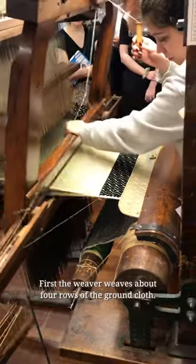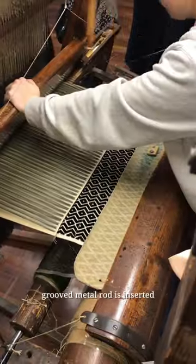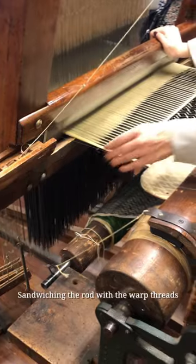First, the weaver weaves about four rows of the ground cloth. Next, the pile warp is raised and a grooved metal rod is inserted parallel to the weft. The pile warp is then lowered, sandwiching the rod with the warp threads.